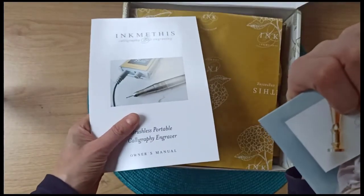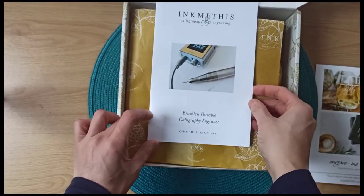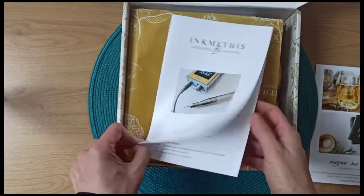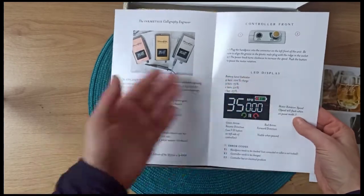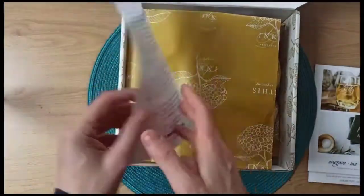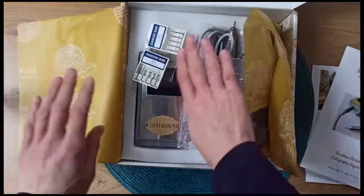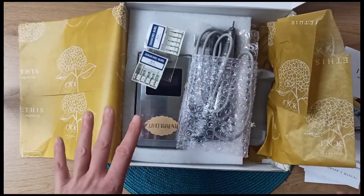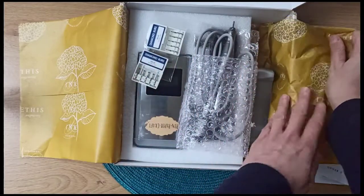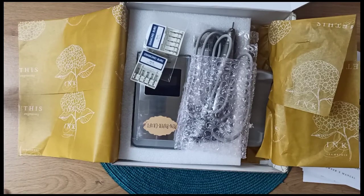First you have lovely vouchers to buy from Ink Mathers' website, then you've got the owner's manual with a lot of information on the engraver itself and how it works — quite a good read. Look at this beautiful packaging, what lovely tissue paper. I cheated a bit because I opened it yesterday — I couldn't wait — so that's why it normally doesn't look that messy. Everything is well packaged but I was a bit too eager.